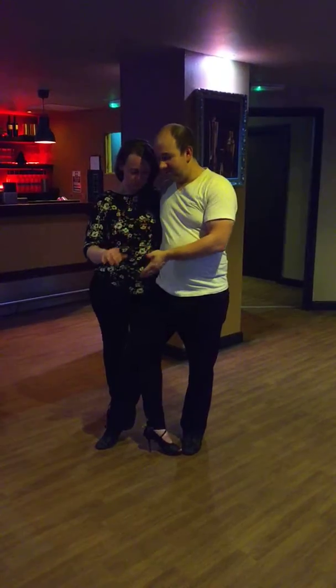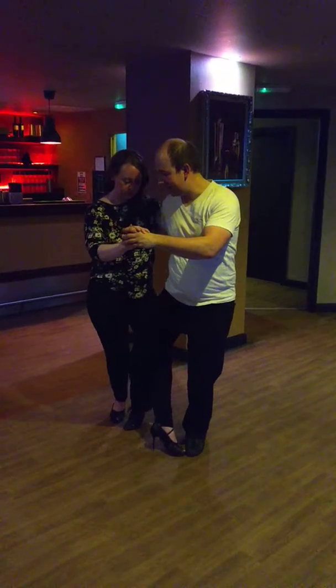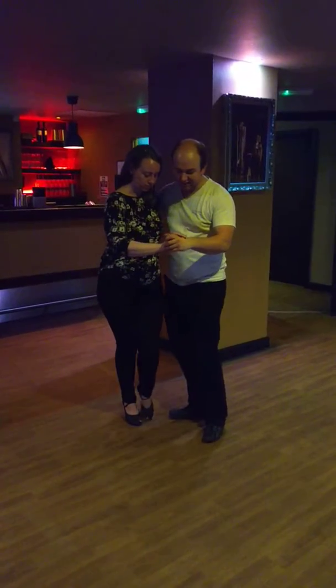I can do a leg wrap cum gancho displacement, where I can step back in between her legs and take her through into the belay. I can then take her back through and block her.